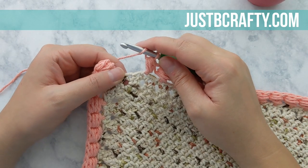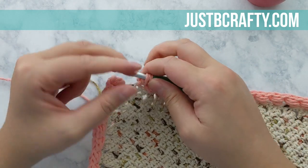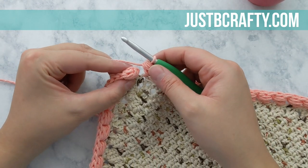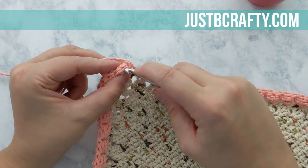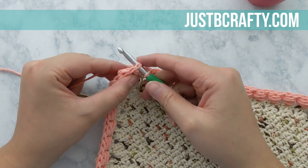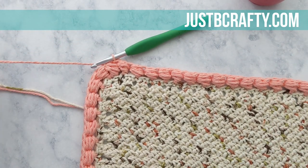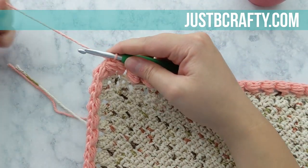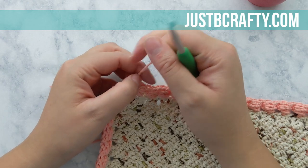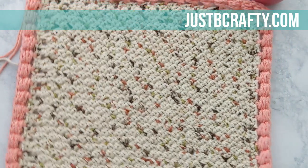I'm almost done, just finishing up my last puff stitch. I've now completed my last stitch and I'm going to join the round with a slip stitch into the first puff stitch of the round. Grab your scissors and cut your yarn. Take that tail and pull it through the loop on your hook, pull tight to secure. Now we've finished our dishcloth — the only thing left to do is weave in our ends.